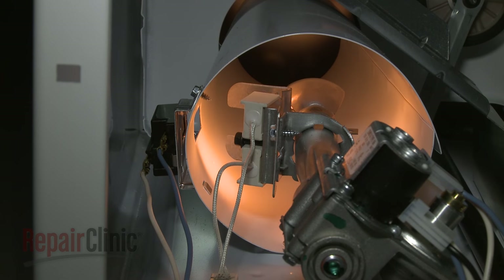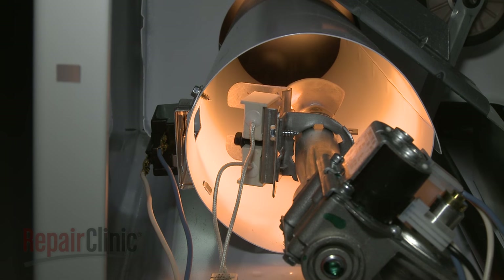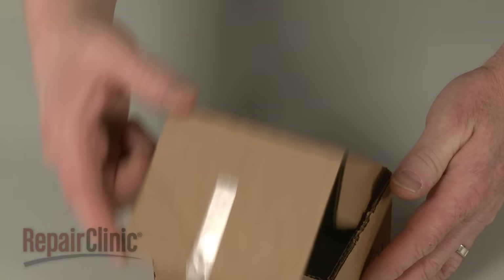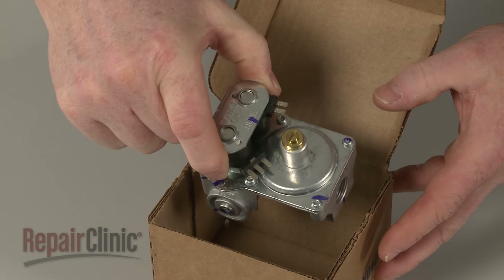If you have replaced the coils and the igniter continues to glow and shut off without establishing a flame, then it's likely that the gas valve itself is defective and will need to be replaced.